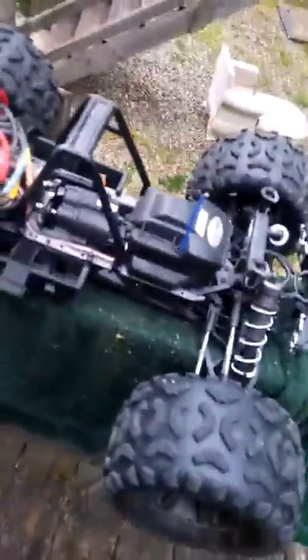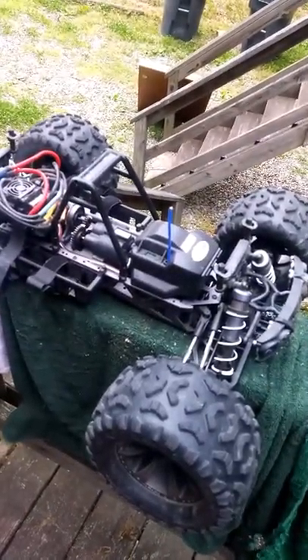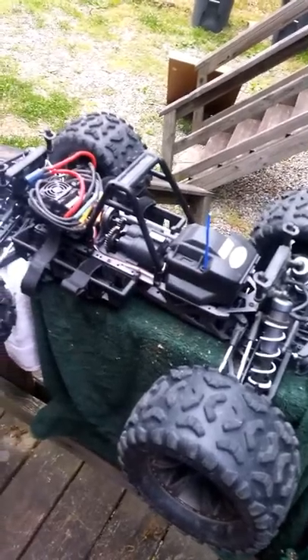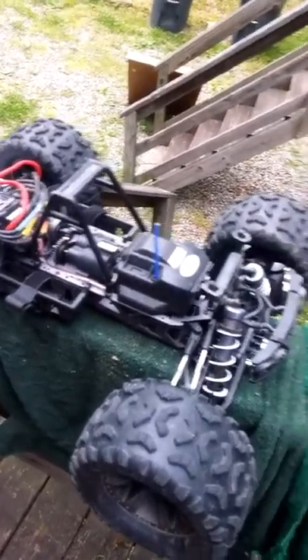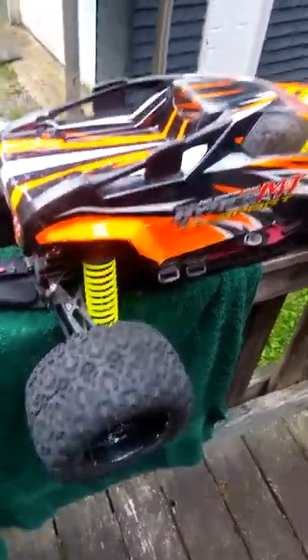They're two different beasts. The Habao is your beater, your basher — you can do pretty much anything with it. It's not the most controllable as far as racing is concerned. The Loci is a little more controllable for racing and it soaks up the bumps a little bit better.